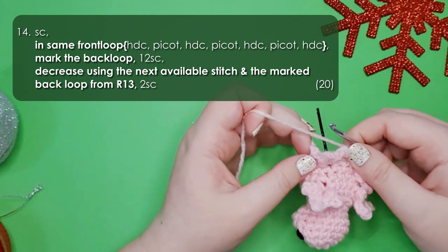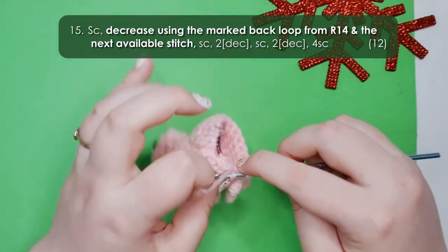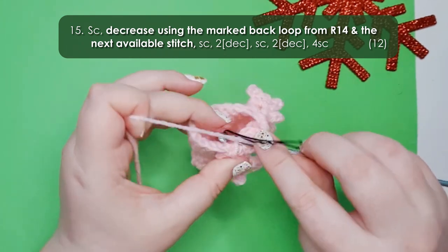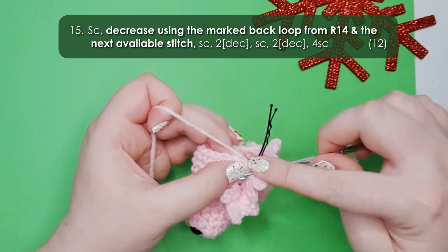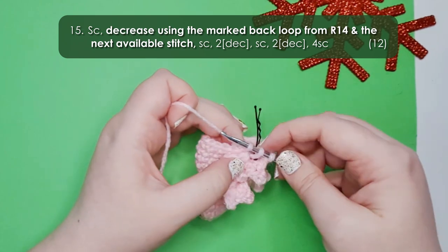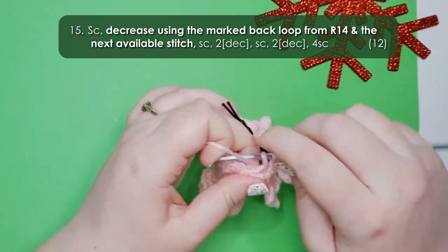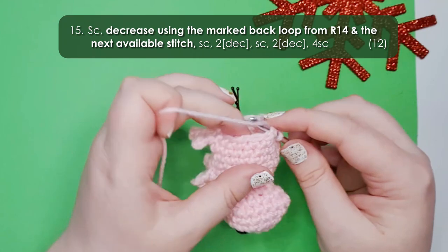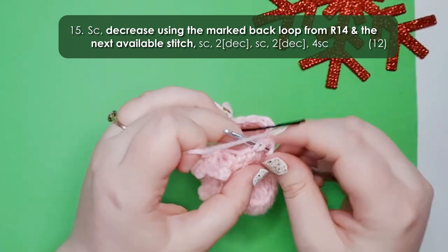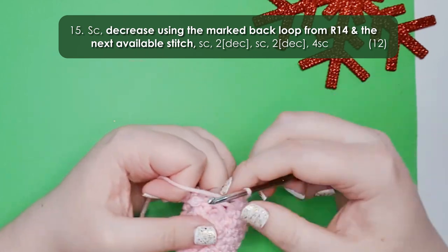We have just one foot left to lock in and then we just need to make his tail — we're nearly done. For row 15 start with a single crochet into his tummy, then work a decrease using the back loop behind the fourth foot and the first stitch after the foot. Then work a single crochet, two decreases, another single crochet, another two decreases, and then 4 single crochet to finish the round.